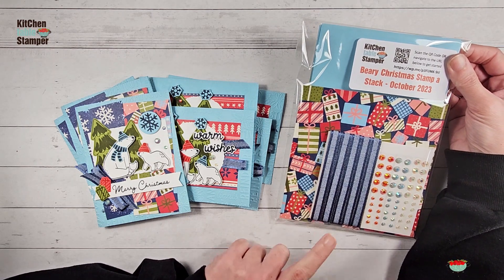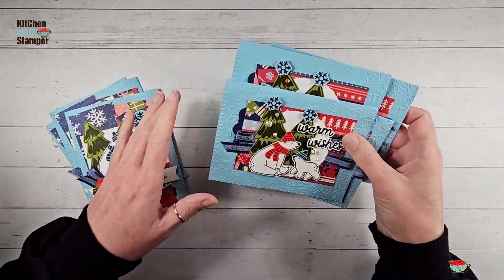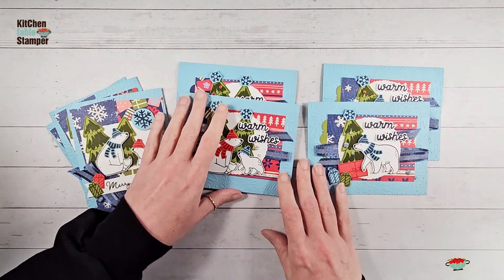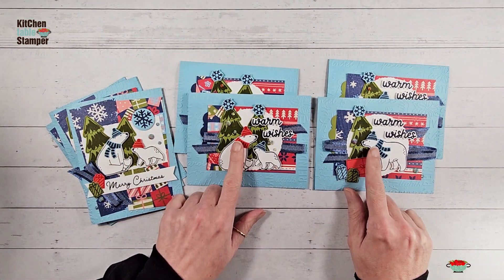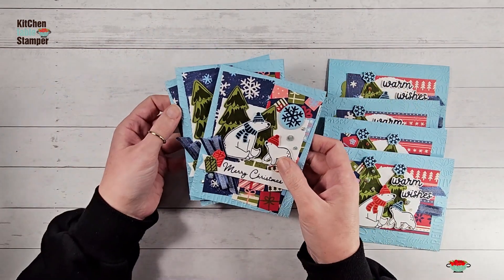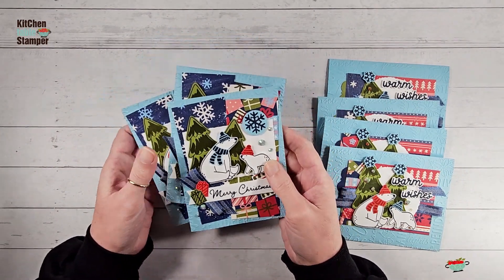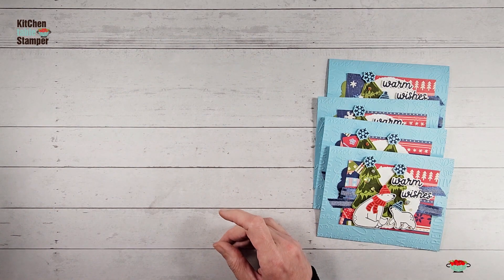The class packet makes seven cards. We're going to do this design first — it makes four cards. You can see the layout is the same; we just decorated them a little bit differently. This is our first card, which we're going to make today, and it makes three of this design. I'll be back tomorrow with a second video.